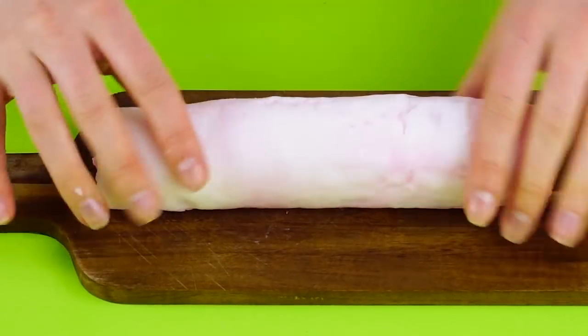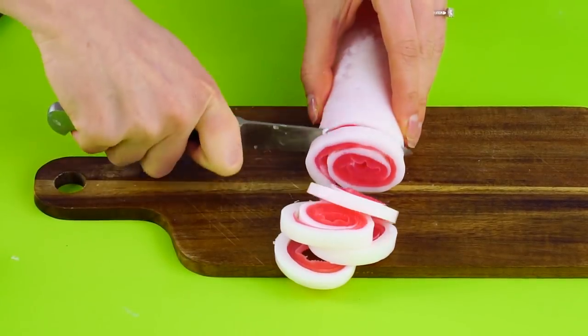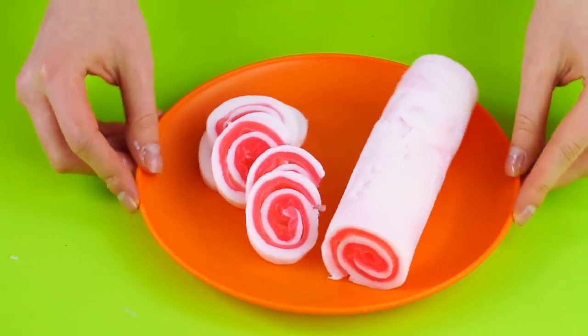Now cut it into slices, sushi roll style. Isn't that pretty?